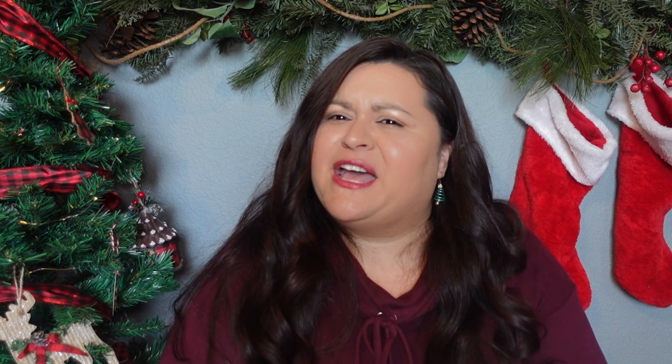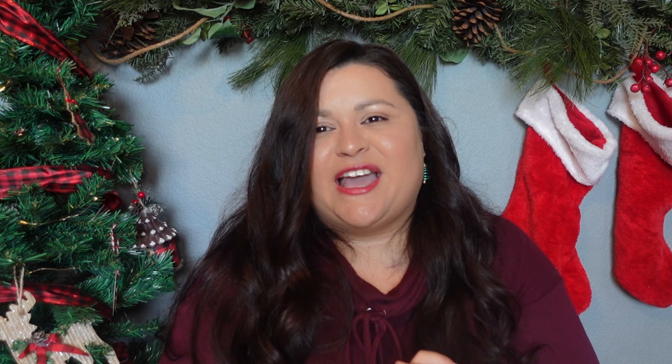That is everything I picked up for my kids' Christmas stockings. I'll be sharing more Christmas gift guide videos coming up over the next few days, so go ahead and hit that subscribe button if you're interested. If you have any questions, please leave them in the comments. Thank you so much for stopping by — have a great day!